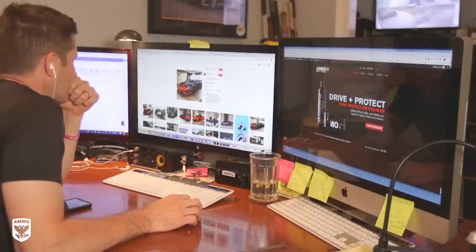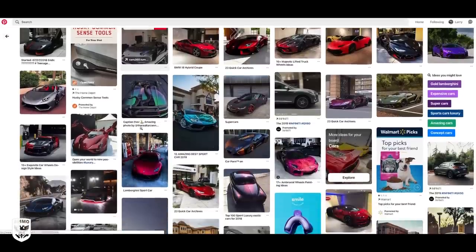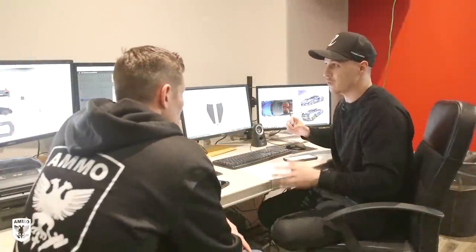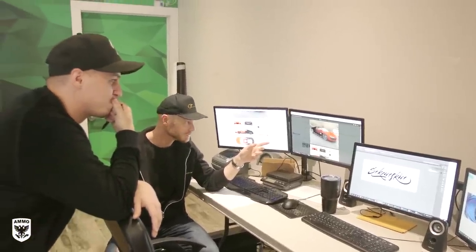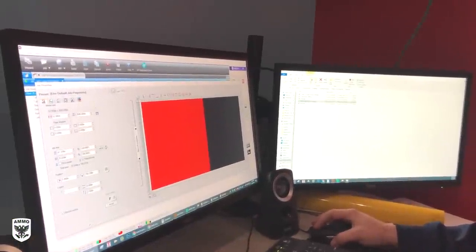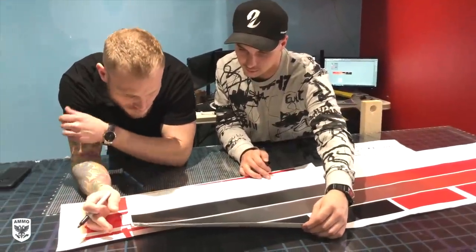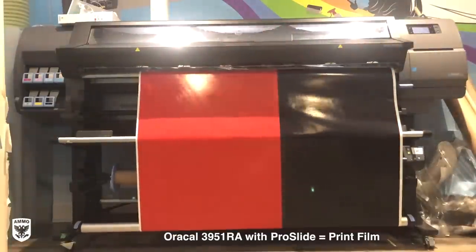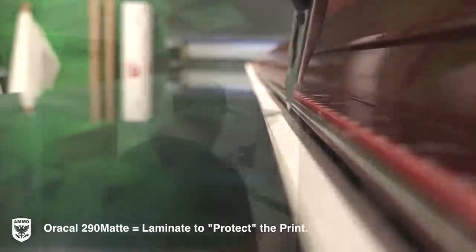Step one of creating a custom livery is to come up with a design or theme. I like to create mood boards or Pinterest boards of vehicles with inspiring color schemes, then give it to a pro designer to scale it to fit your car and show you options. In our case, because of insanely short notice, we quickly came up with a design to test the new Oracle Pro Slide material based on the printed fade and complexity of the R8 shape.